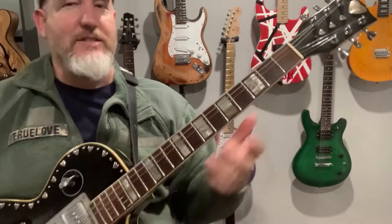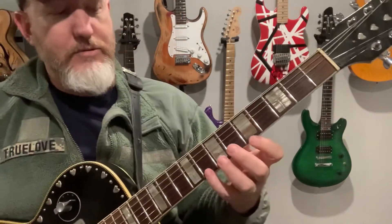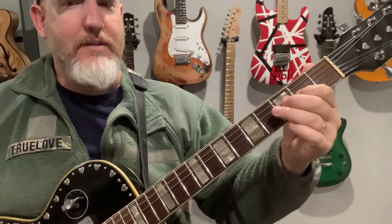So your minor blues scale into your major pentatonic — it gives it this really weird sound, like you're playing some kind of crazy thing, but you're really just playing a blues scale going down to major pentatonic.